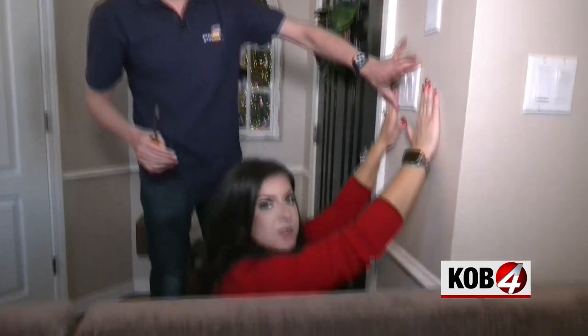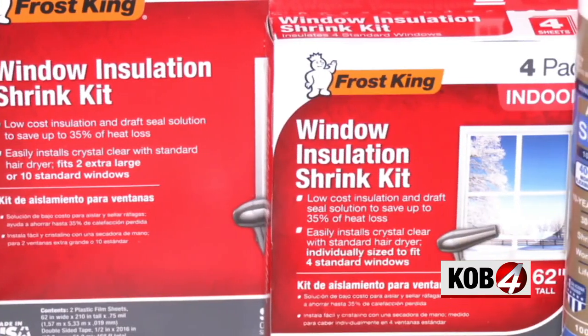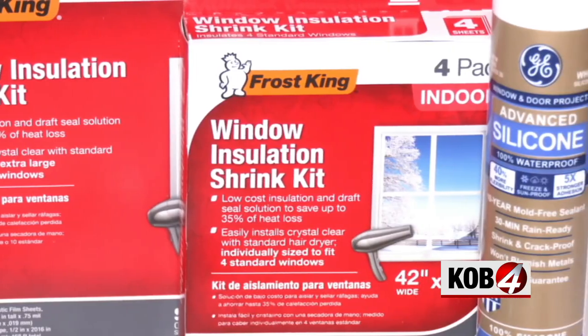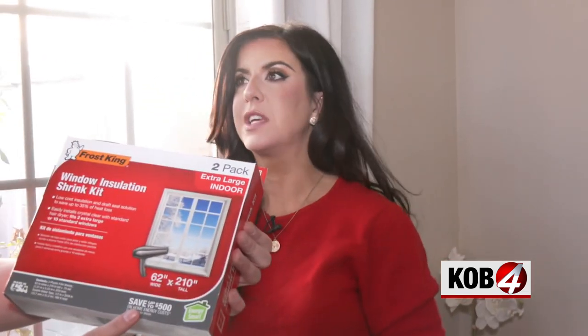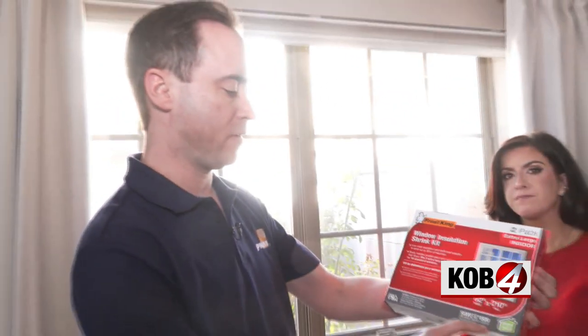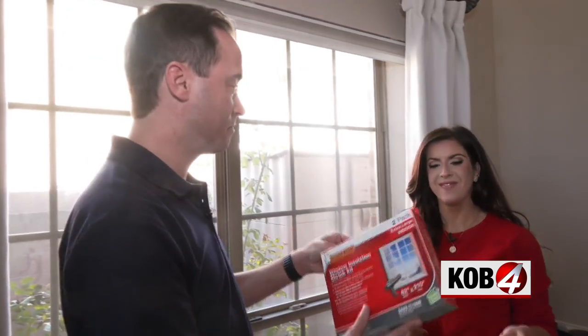I didn't even realize that this was cold. Our last project is sealing the windows with shrink wrap. You can buy this at your local hardware store — this was at Home Depot, they had two different sizes, about $15. It says save up to $500 on home energy costs. So another easy energy saving tip you can do.